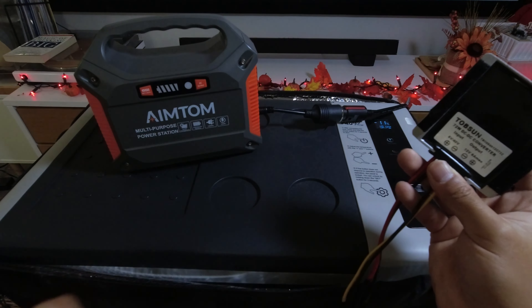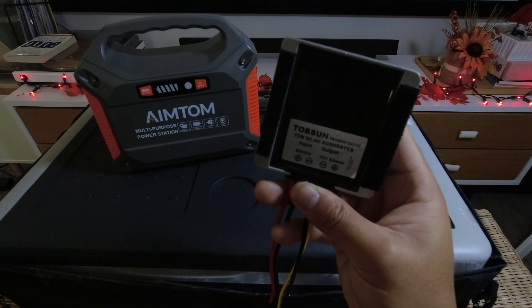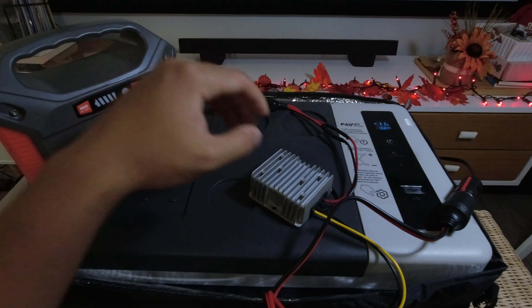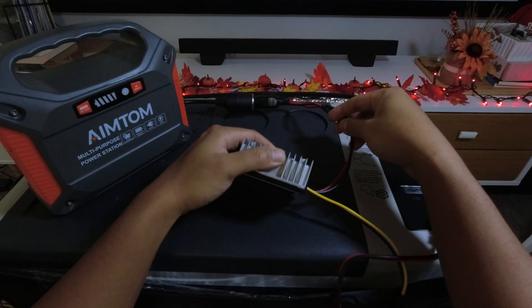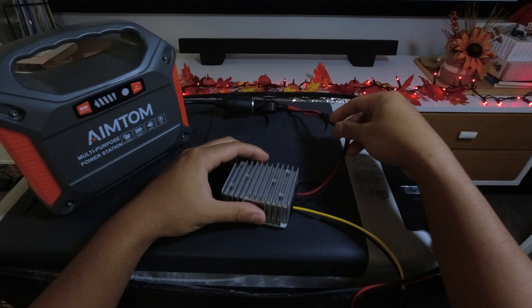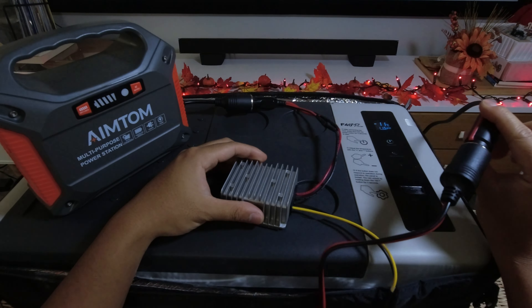I'll show you what it looks like when everything's plugged in. So now I have everything plugged in. Here is the input side, as you can see here, and then the output side is plugged into the fridge.